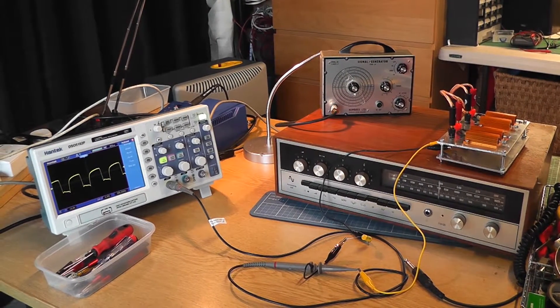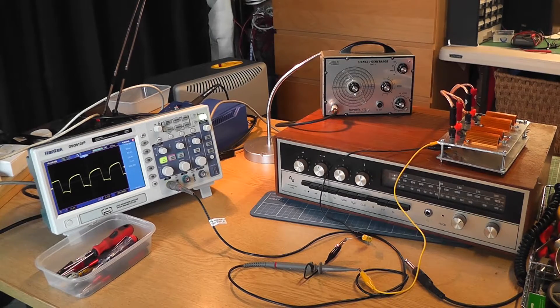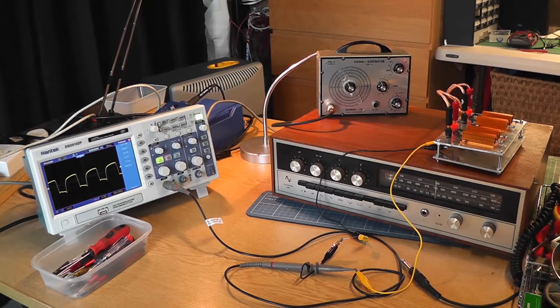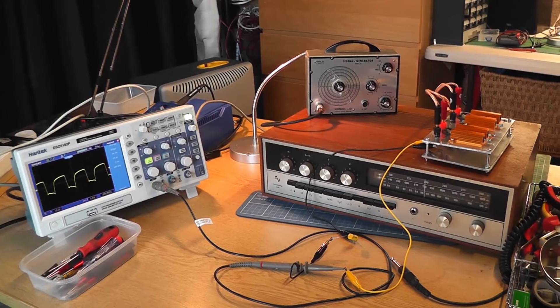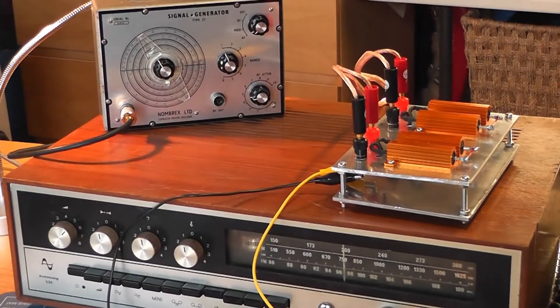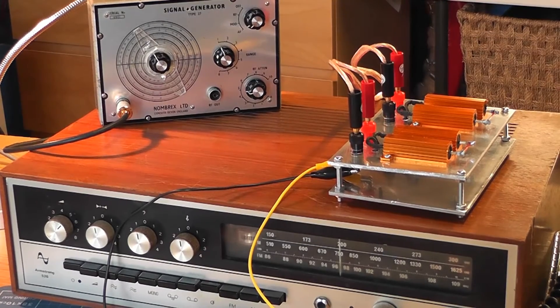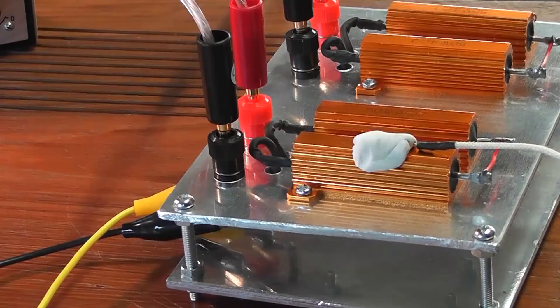It just shows that I can now feed a signal generator into that amplifier and test it as long as I want on a dummy load. The problem I've already identified with this amplifier is it's only working on one channel — hence I've only got one channel of scope connected. So I've got to do some fault finding to find out why one channel is down on it, but the left channel does work rather well. And there it is — the dummy load connected to test an amplifier without having to pump full power through the speakers for long periods of time.